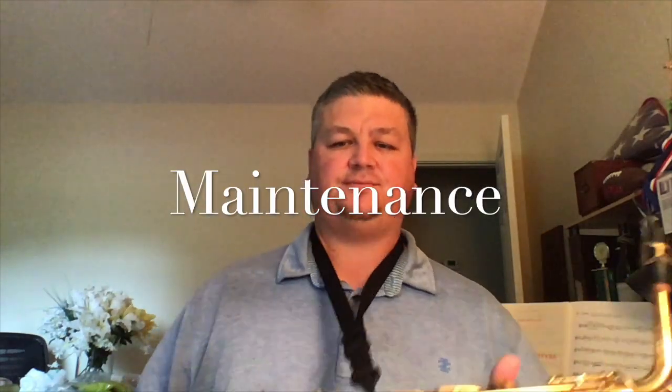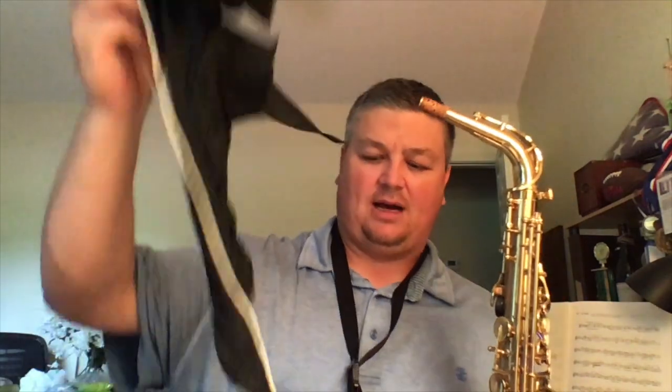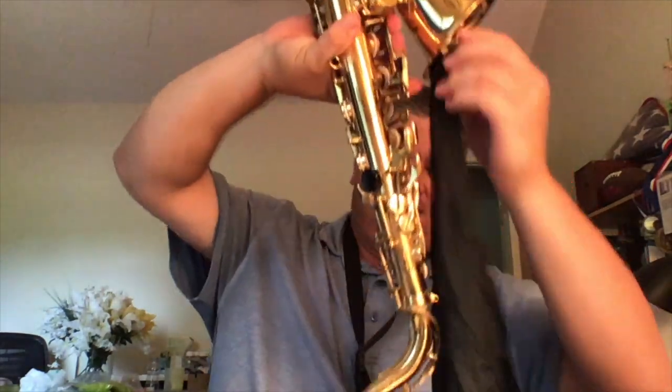Regarding maintenance for the saxophone — imagine you've been playing and you're ready to put it away at the end of class. The first thing to do is either take the neck off and set it aside, or you can leave the neck on and gently twist the mouthpiece with the ligature and reed assembled and set it down safely. Then take the saxophone body with the neck attached and take your swab — a silk swab that has a weighted end. Feed the weighted end of the swab into the bell of the horn, and the weight will take it down to the U-tube of the saxophone. Feed it through and gently shake it until it comes out the other end.